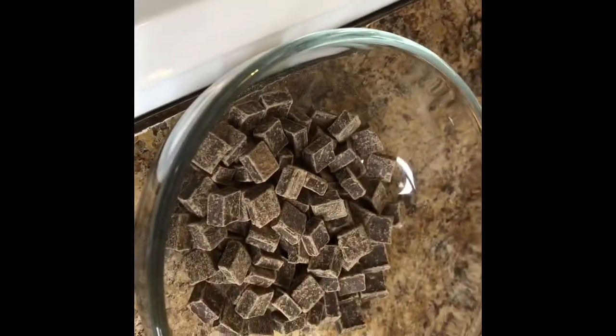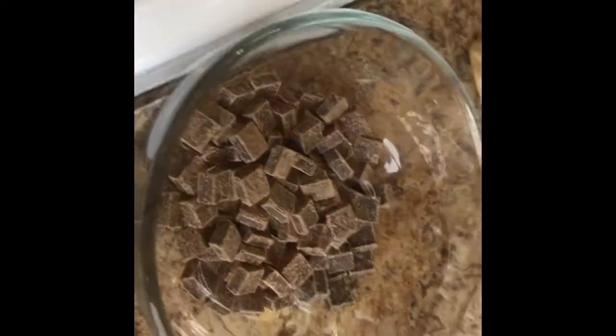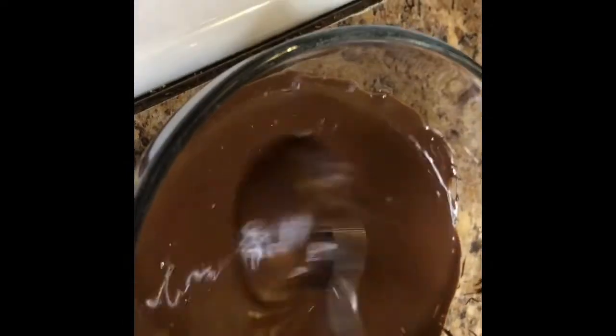I bought some dark chocolate which I'm about to melt, and we're going to do chocolate-covered strawberries and pretzels. My chocolate is ready, I have my parchment paper down, strawberries and some pretzels — let's get to work!